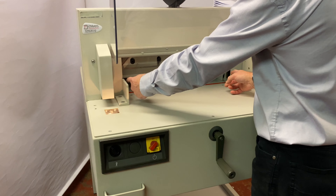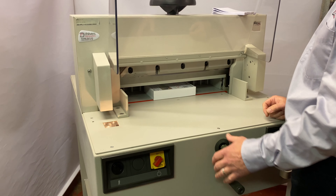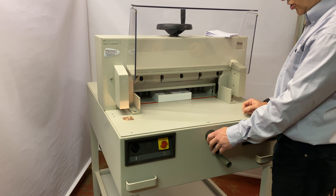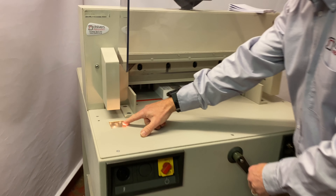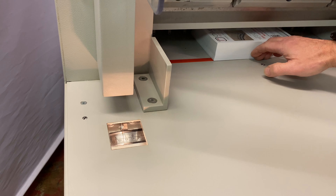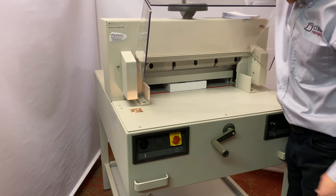We can do a stack pile of about 80 millimeters — it'll easily cut a full ream of 500 sheets. There's a manual back fence that corresponds to a scale on the side, so we can do our positioning just by moving the back fence forward or back.